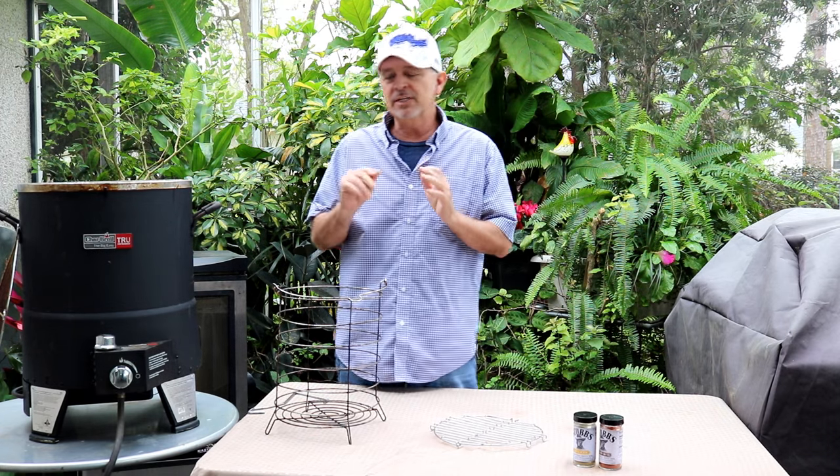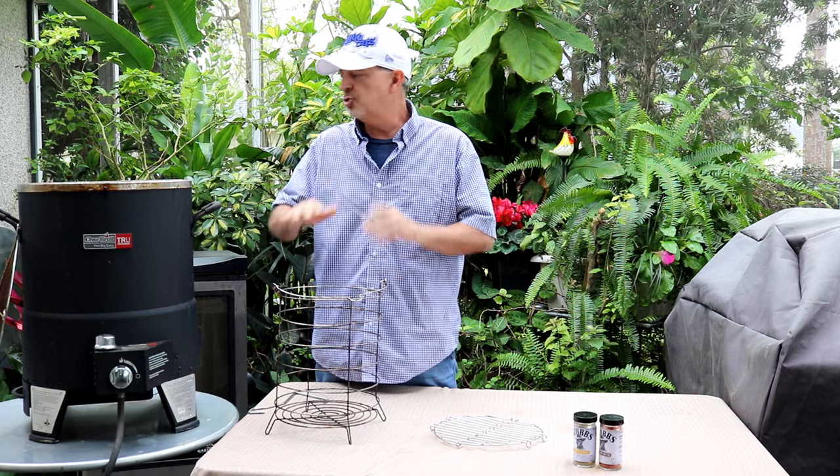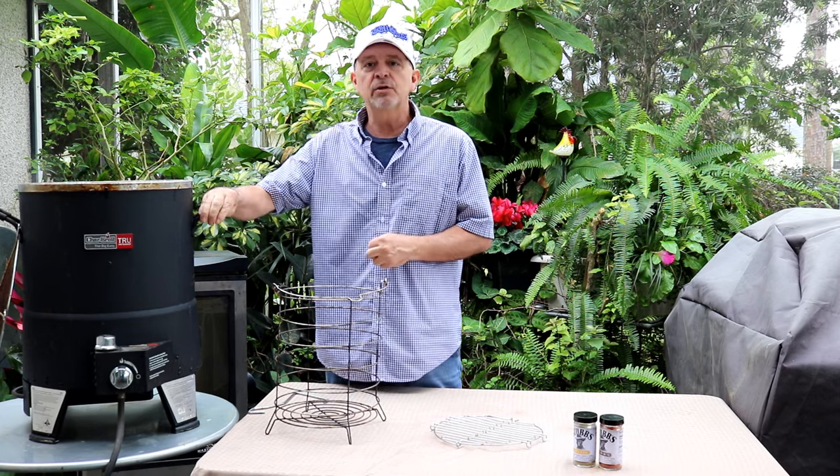Welcome to another episode of Armadillo Pepper TV. Today we're going to make chicken legs — chicken drumsticks, whatever you call them — in the Big Easy oilless fryer.